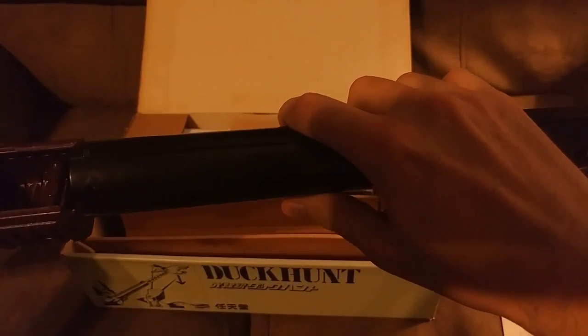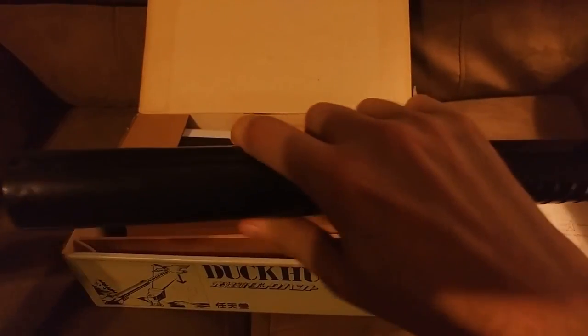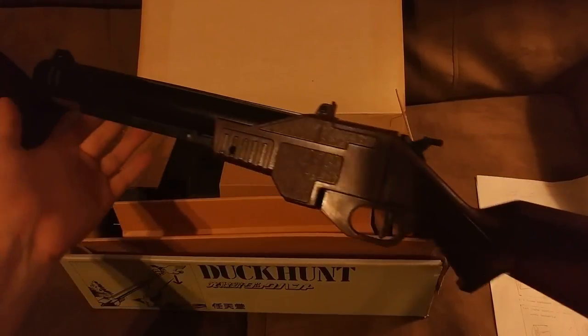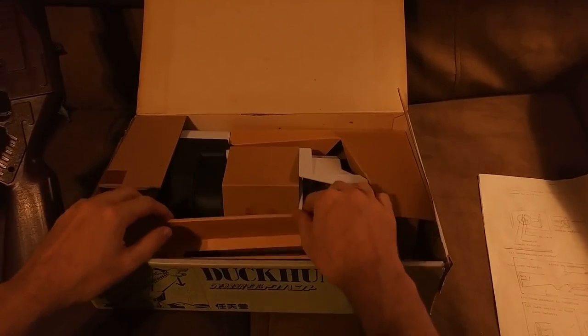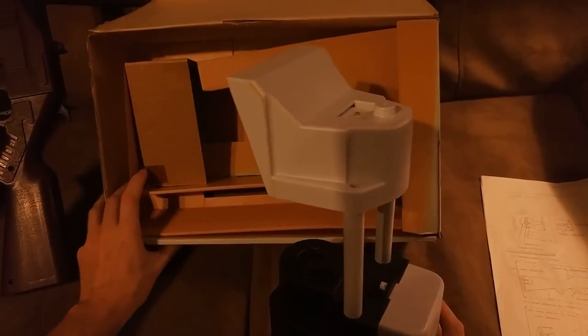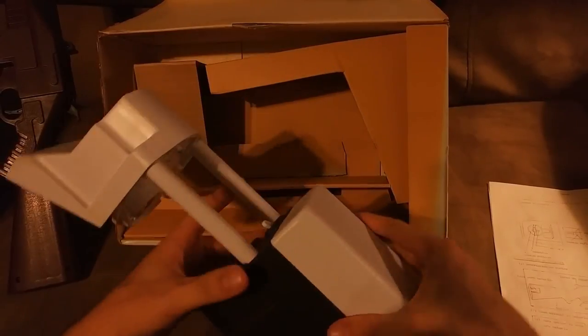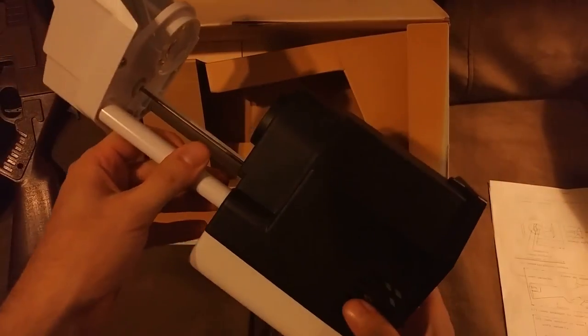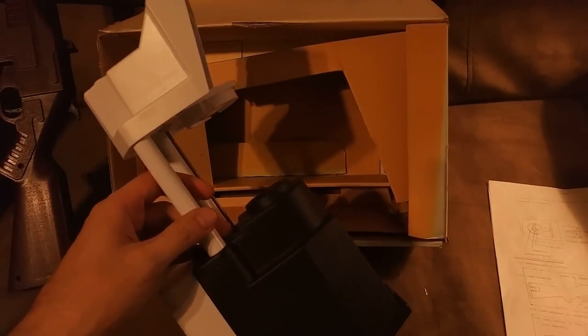The gun simply slides together and clicks into place, and now we have a pretty cool looking gun. I'm going to take the console out of its packaging. There's actually some pretty nice packaging here — I like the kind of packaging that really holds a console snug in place so if I need to move or transport a console I know it'll keep it safe. I do take this around with me; this year it was at the Game On Expo in Phoenix, Arizona.